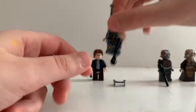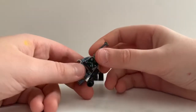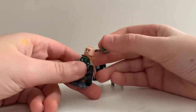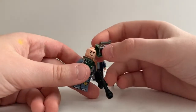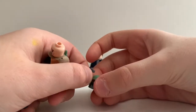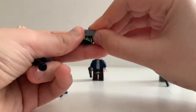So here we have Boba Fett right here in his Mandalorian armor. And he has a clone face, which I'm kind of happy about, but at the same time I'm mad, because the other faces are kind of better. And we got his helmet right here with this antenna. He also includes this visor, which is kind of hard to put on.